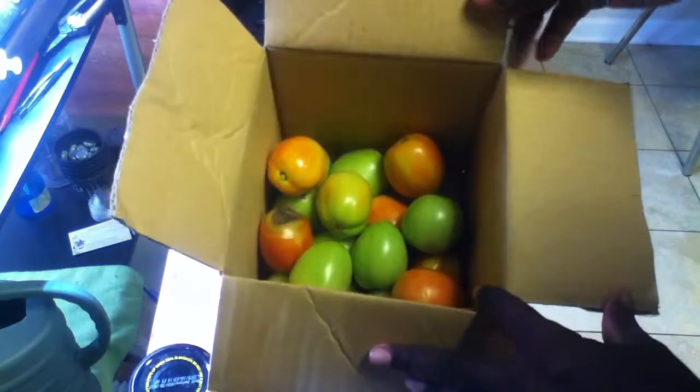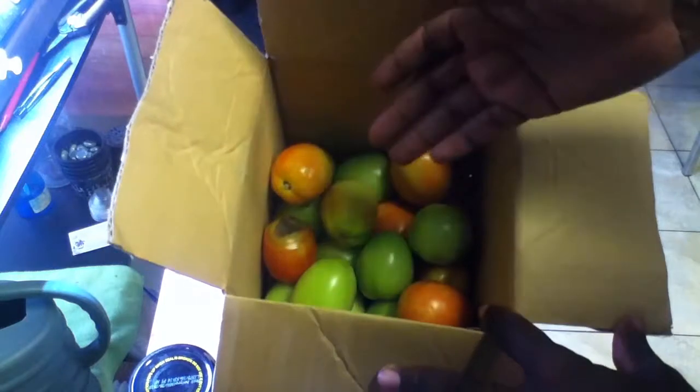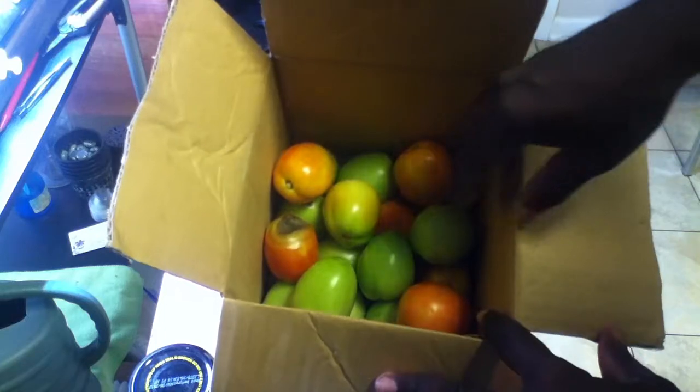So what I usually do is I pick all my tomatoes early, and the only reason I pick them early is to keep the bugs from going at them.